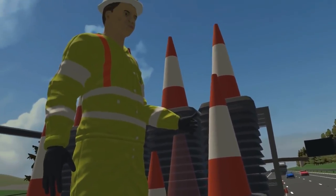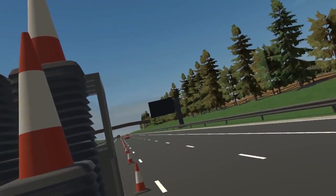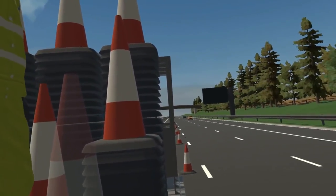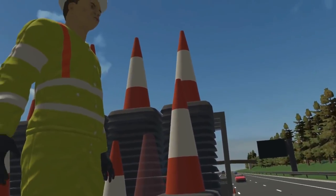Well done. Let's have one more practice. Great, I think you've got the hang of it. Let's get the rest of this lane closure off the road.